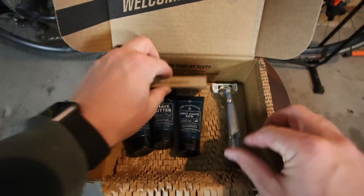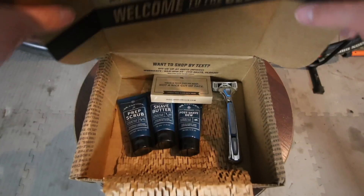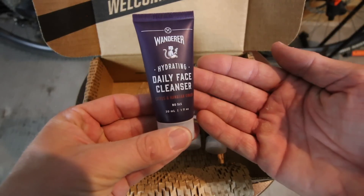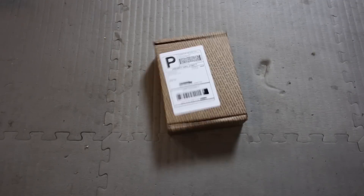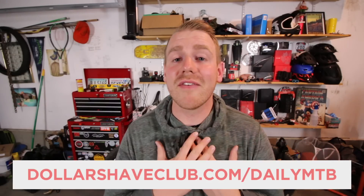The Shave Starter Set includes their Executive Razor and three one-ounce tubes of their Dr. Carver shave products: prep scrub, shave butter, and post-shave dew. Their Shower Starter Set comes with three travel-sized versions of their Amber Lavender body cleanser, citrus and Hawaiian ginger face cleanser, and sage and black pepper shampoo. And of course my favorite is their Oral Care Starter Set, which comes with a weighted toothbrush and a travel-sized version of their toothpaste. All these products ship right to your door. Head over to dollarshaveclub.com/dailymtb to get signed up for your very own five-dollar starter pack.